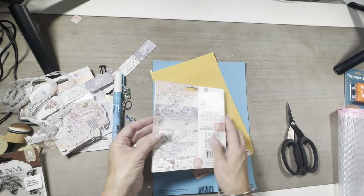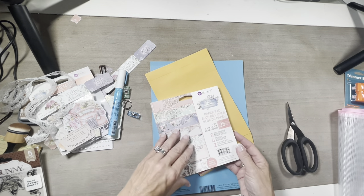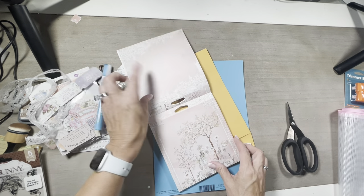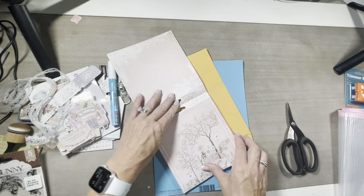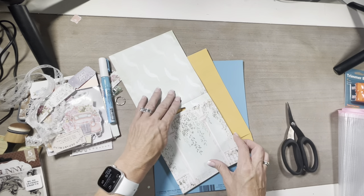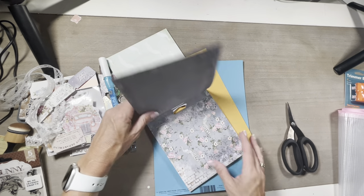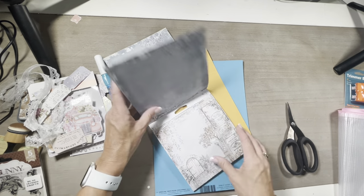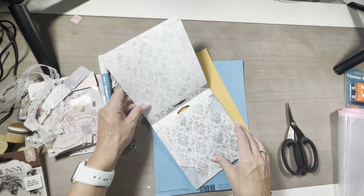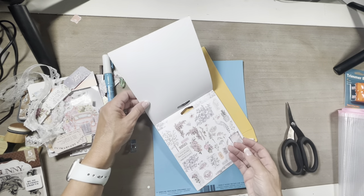It is a Prima pad collection. It says 26 sheets. Oh my goodness, look at those — look at the back! One thing I love about this Prima pad is they give you like four of the same design, so that makes it so much easier because I don't feel bad about using them. These are pretty, pretty, pretty, pretty. I love this one. Wow, look how beautiful!